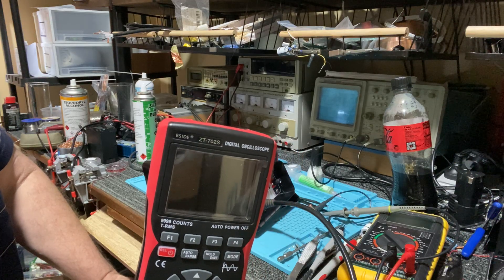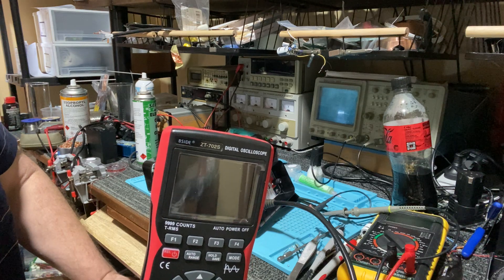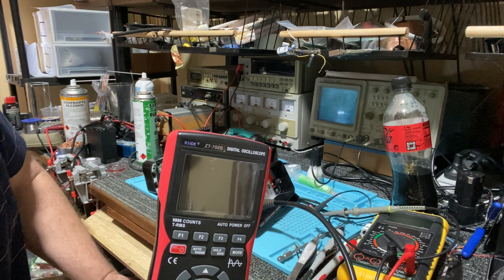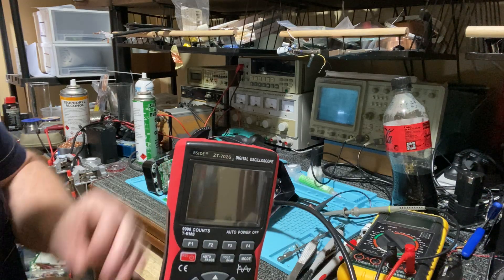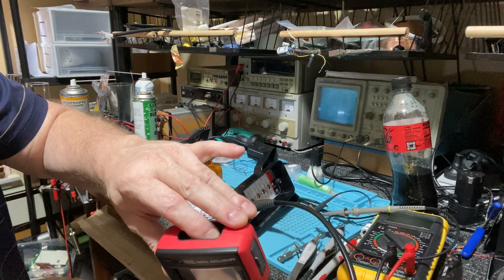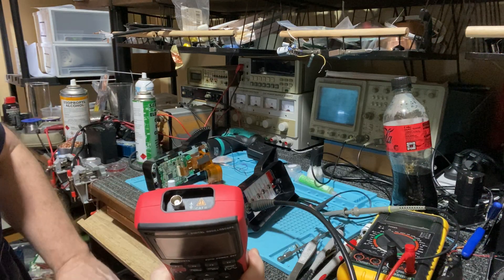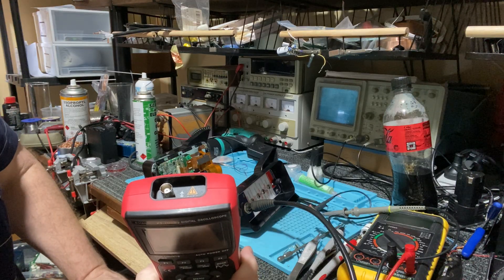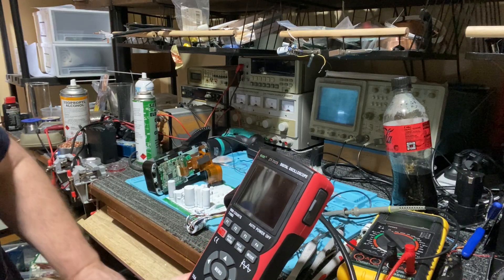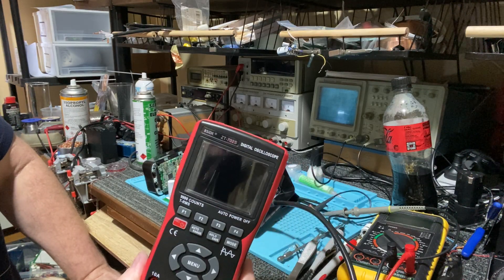On the box it says 'three in one dual channel,' but it's not dual channel — it's a single channel. There is provision for another channel on the unit though. It would need a software jump for the second channel.